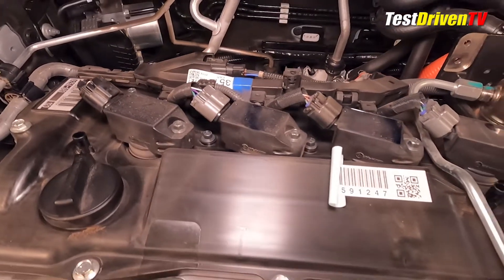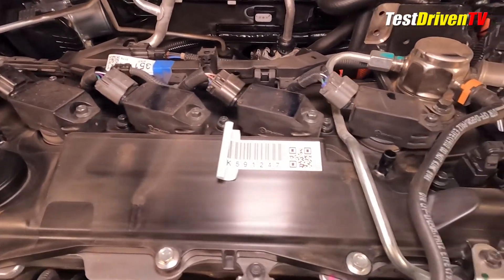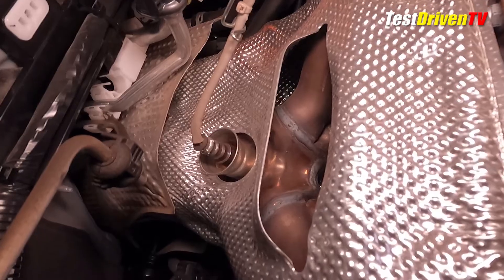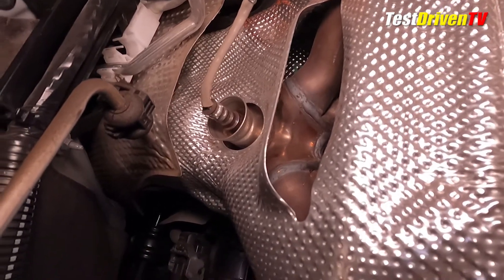At the top of the engine, you can see all four of its spark plug coil packs. Once the combustion process takes place, exhaust exits at the rear of the engine through a tubular exhaust manifold and directly into the catalyst system.